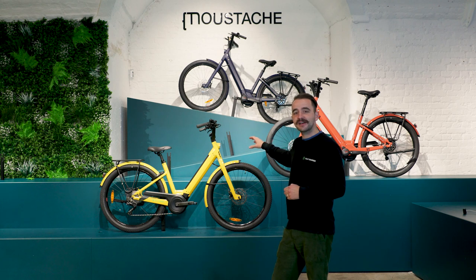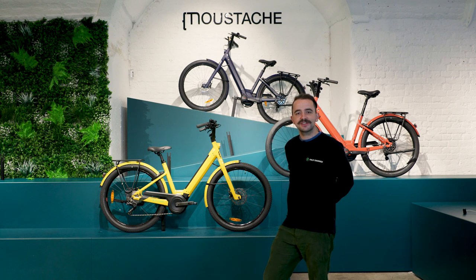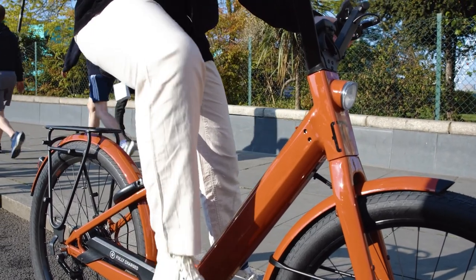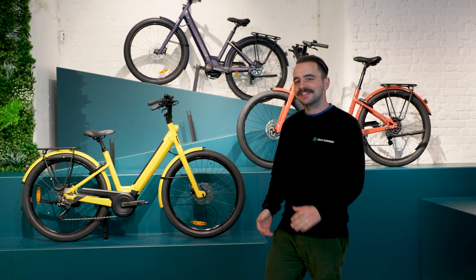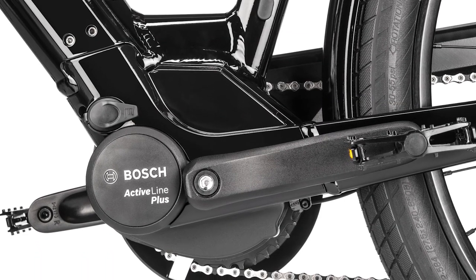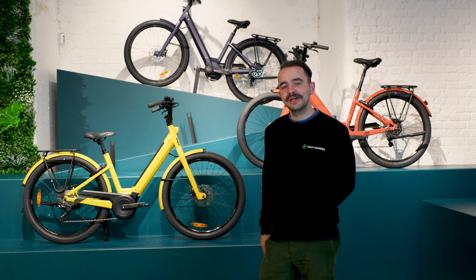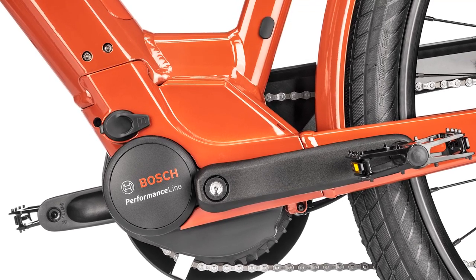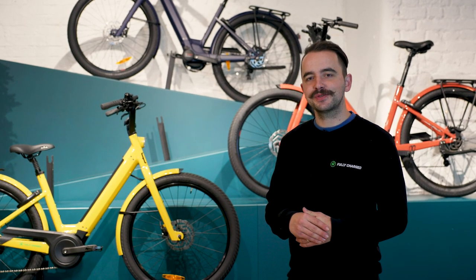There are a lot of additional accessories you can add to the Lundi — give our office a call and we can talk you through it. You can add an AXA extension lock, a front basket, a front rack. At Fully Charged we stock the Lundi 27.1 and the 27.5. One of the key differences is the Bosch motors — the Lundi 27.1 comes with the Bosch Active Line Plus motor, delivering 270% assistance and 50 Nm of torque.